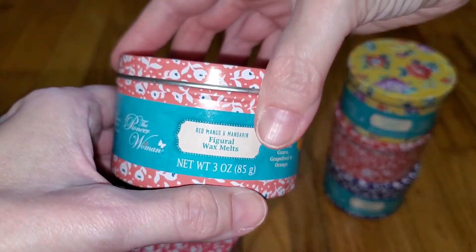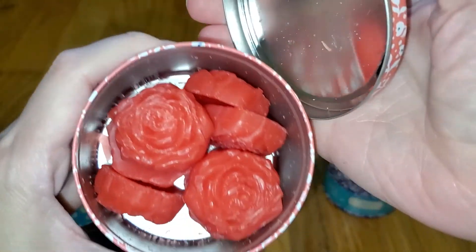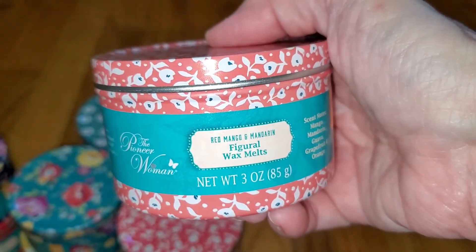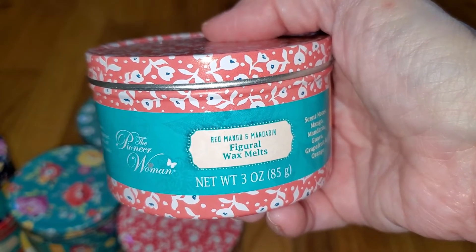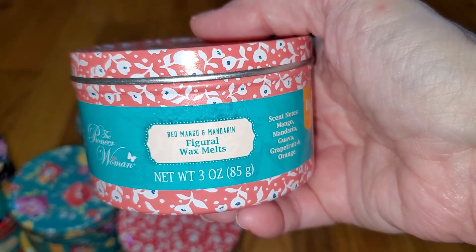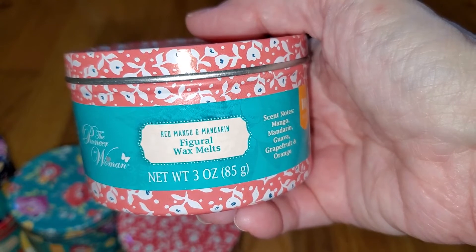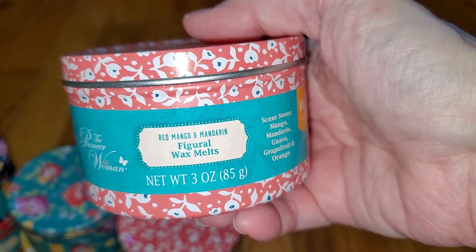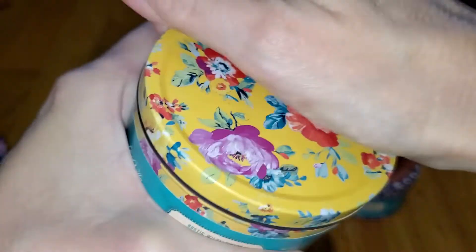Next is Red Mango and Mandarin. Some of these scents have probably returned from last year — I know French Toast did, but I didn't research the others. Notes are mango, mandarin, guava, grapefruit, and orange. This is a fantastic, rich, sweet, very slightly salty orange with maybe a tiny bit of a lemony note. It's not sour like satsuma and not bitter like grapefruit. I'm also getting just a smidgen of tropical fruit. I love this scent, but it only lasted about two hours. The throw is strong — 3.5 out of 5.